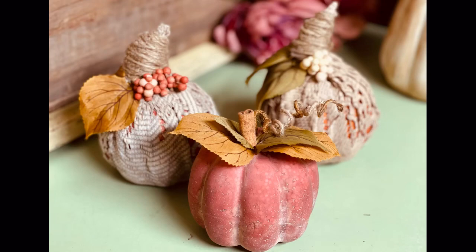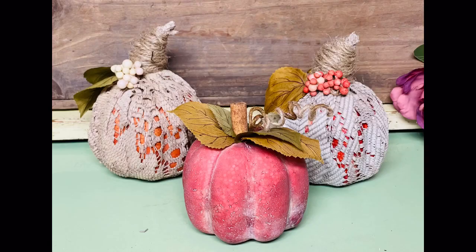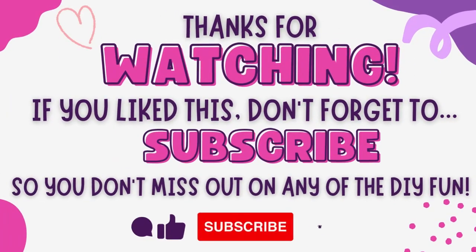I am so excited about them. It just took a little bit to revamp and now it fits our decor. Thanks so much for watching, and I hope this inspires you!